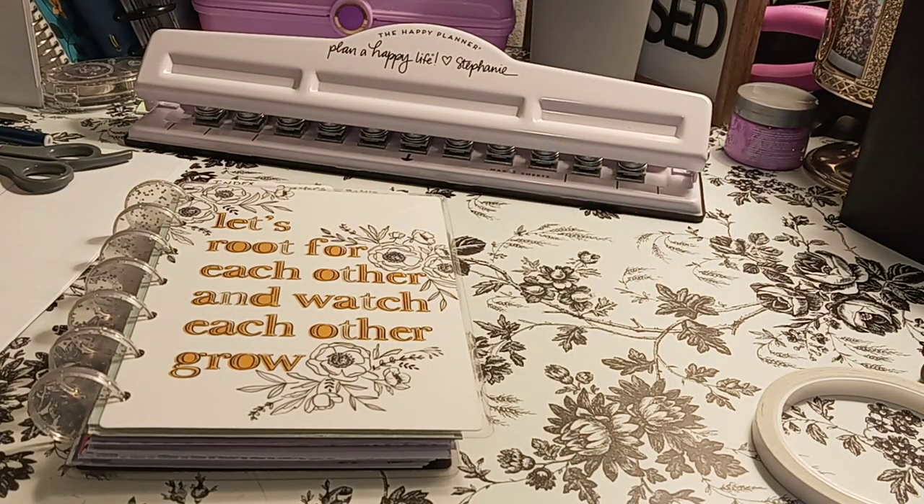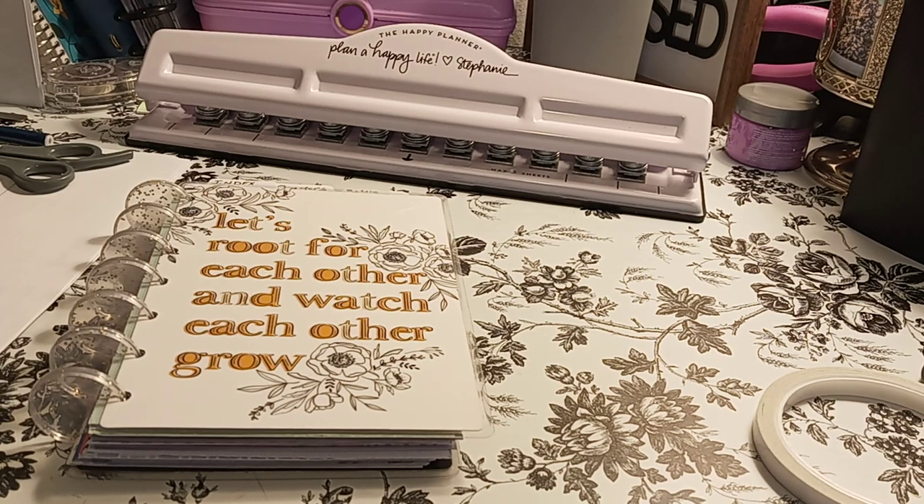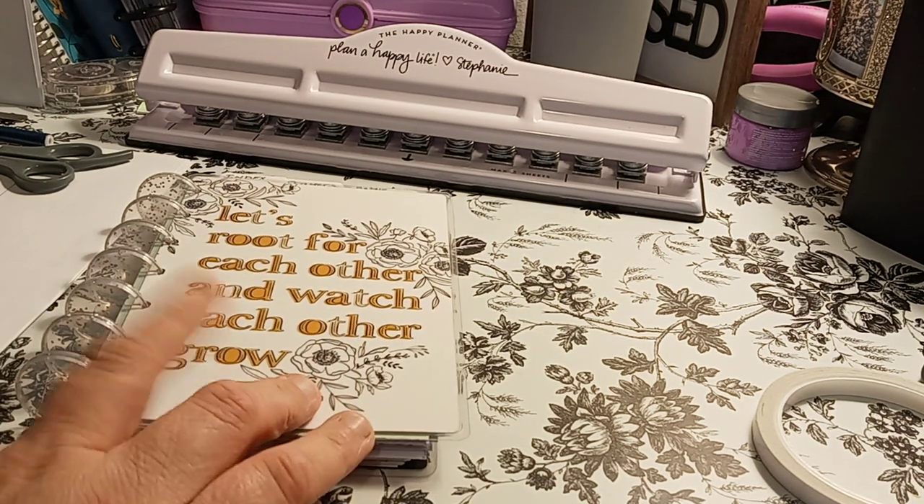Please give this video a big thumbs up, leave a comment, and share the video. That would be greatly appreciated. So with that being said, let's begin. I went ahead and just used a cover that I just recently bought, a mini Happy Planner cover.